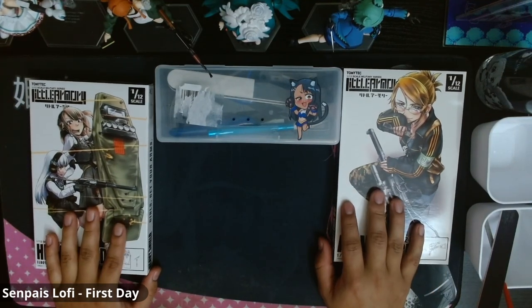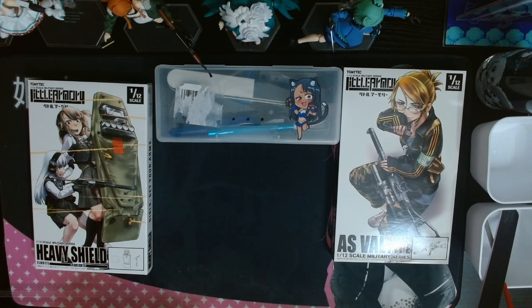Hi there, Moises here. Got a bit of a surprise — some Little Armory gear, an AS VAL. There is also a Vant Shield but that will be in a later video.